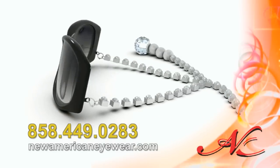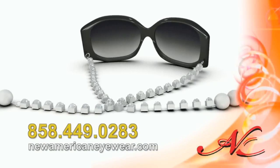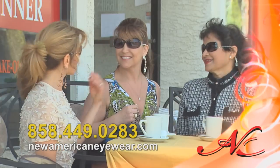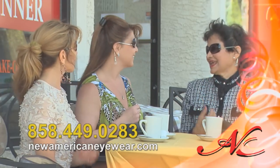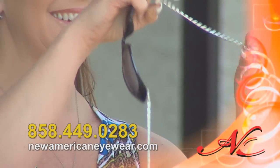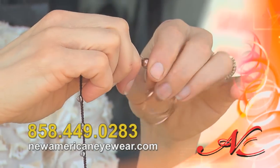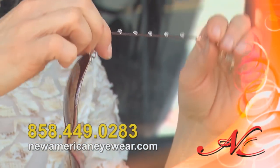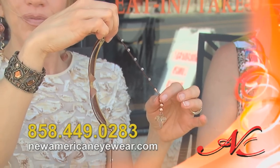New American Eyewear is the new way to accessorize and is redefining fashion eyewear. Our patented design replaces traditional rigid metal and plastic arms with comfortable, interchangeable, flexible chains and charms, giving you endless possibilities. Now you can accessorize your eyewear to jazz up your look and compliment your inimitable style.